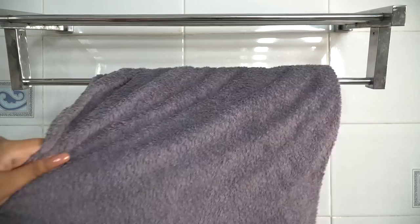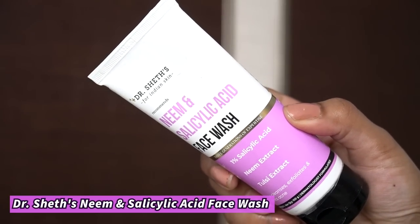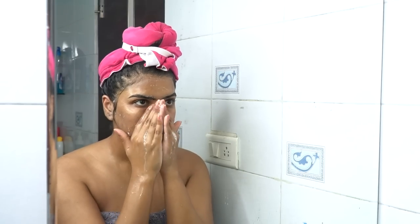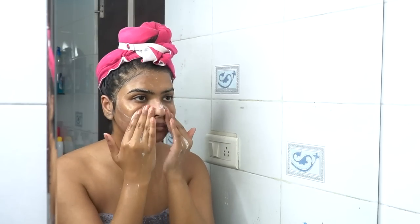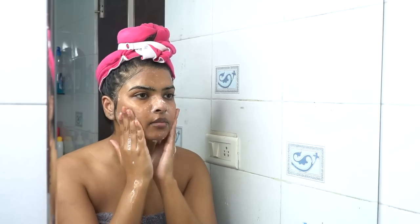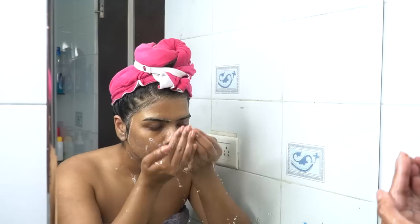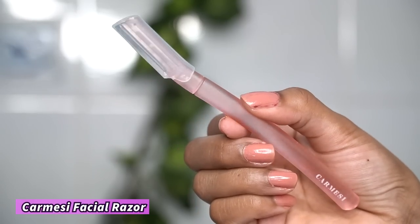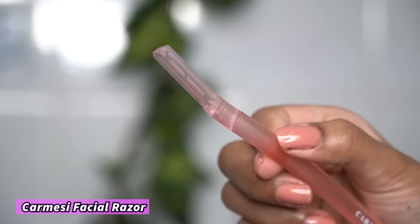After the body wash and exfoliation, it's time to do the same for the face. For that, I will first be using Niacinamide Salicylic Acid Face Wash by Dr. Sheth's. This is a very mild exfoliator that helps remove dead skin cells and also targets whiteheads and blackheads. I am not going to pat dry my skin yet.